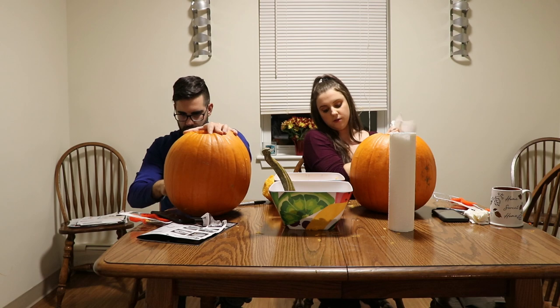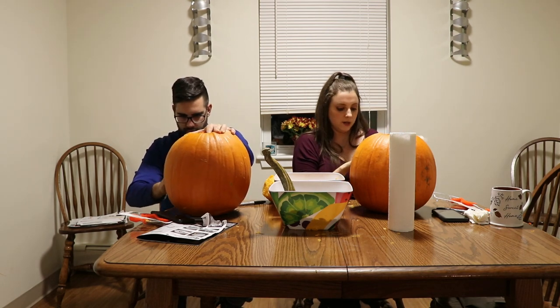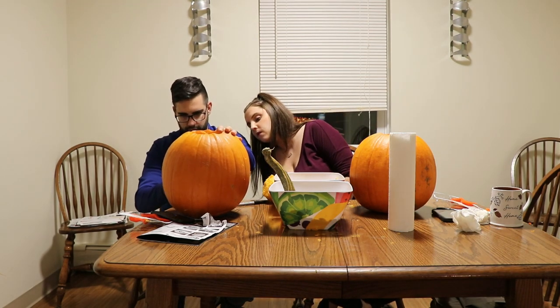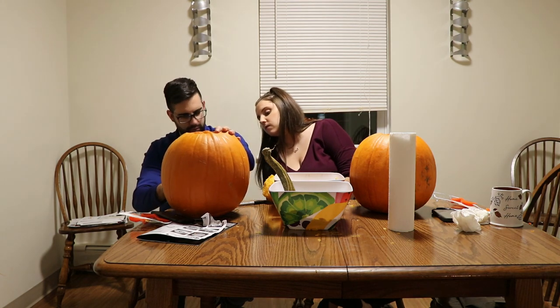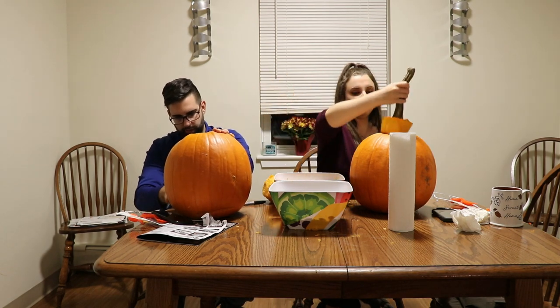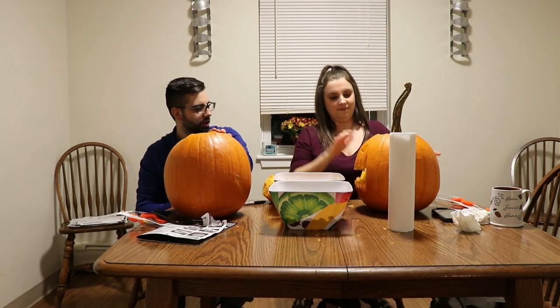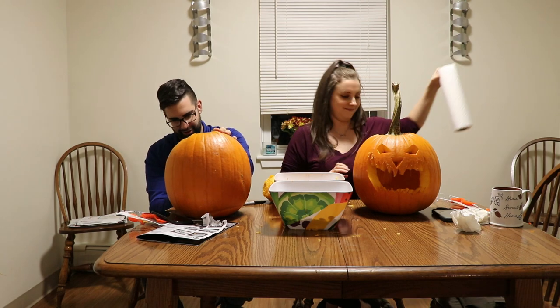And do you do anything with your pumpkin pulp, or do you just throw it out like we're doing? How's it look? Looks good. Usually people just tell me my art is good just to make me feel better about myself. It's good to hear a genuine response. Look at that. Cute.